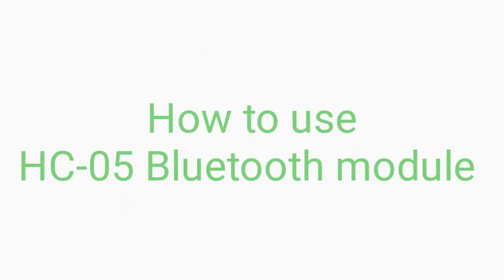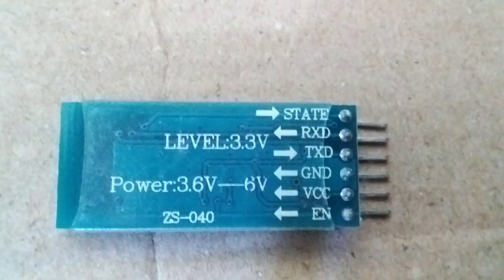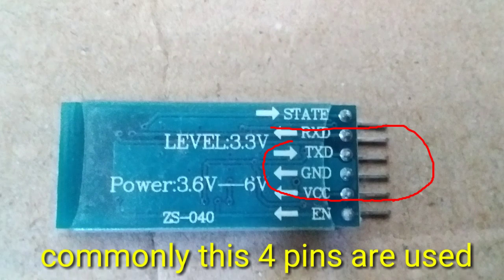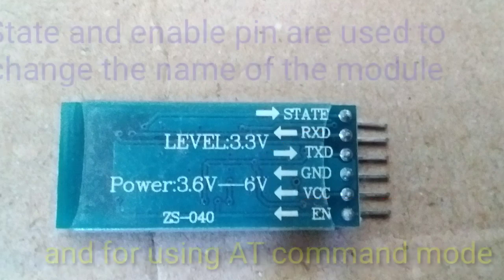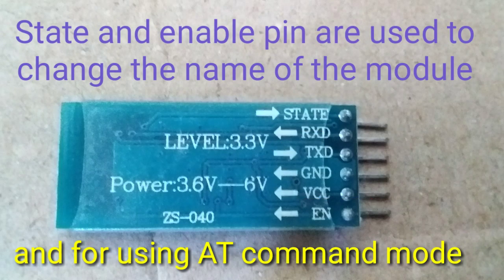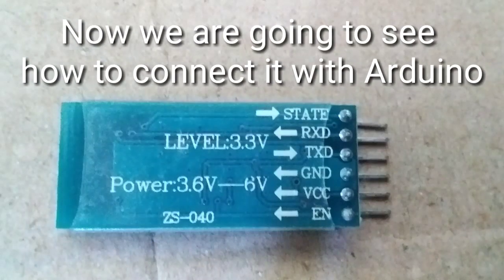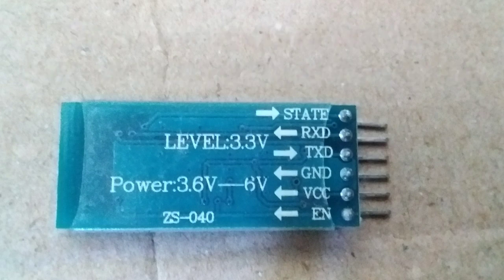How to use the Bluetooth module? Here, we can communicate with 6 pins, or with 4 pins. We can connect with 8 commands. Let's see how to use the Bluetooth module and connect with the state pin.